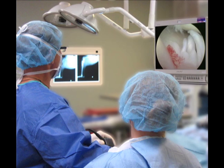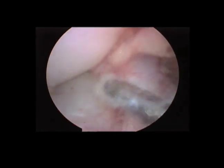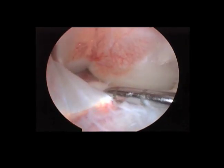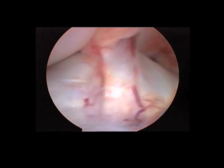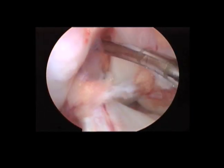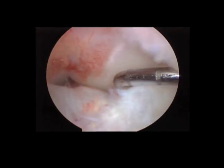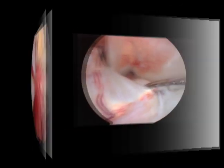Let me show you a couple of arthroscopic videos. This first one is a normal joint. We're probing the ligament — you can see the nice blood vessels within it, how big it is at the base, with a nice broad base as it attaches to the tibial plateau. You can also see the meniscus on each side, and the posterior ligament being probed, along with the ACL and its broad base attaching across the tibial plateau.